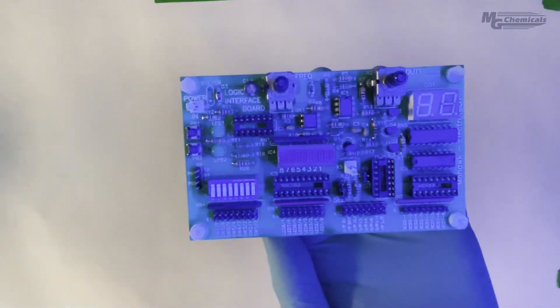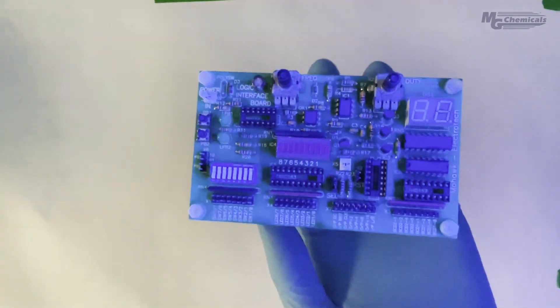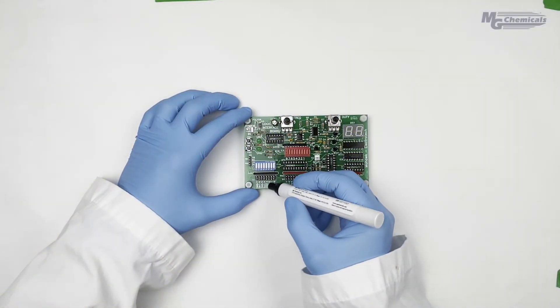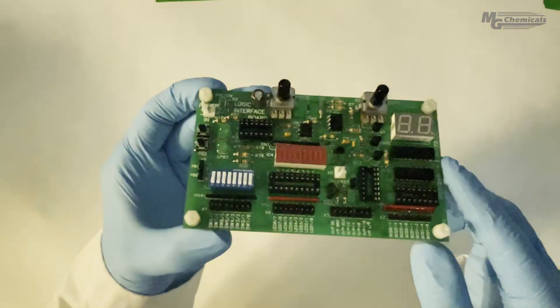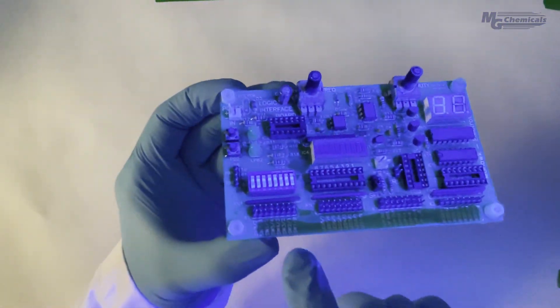Another packaging option is the 8309-P, which is a liquid stripper dispensed through a chiseled nib pen, allowing you to selectively remove unwanted coating from your boards.